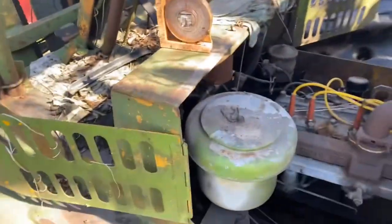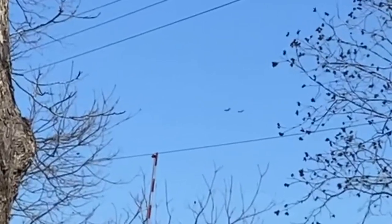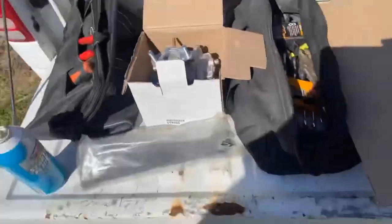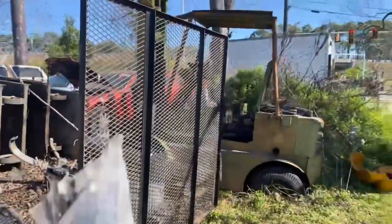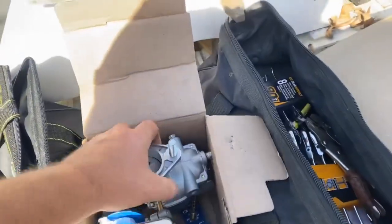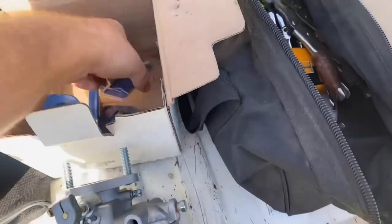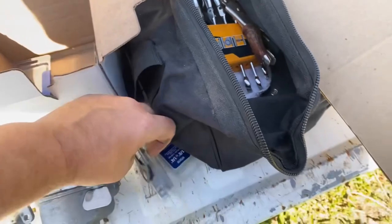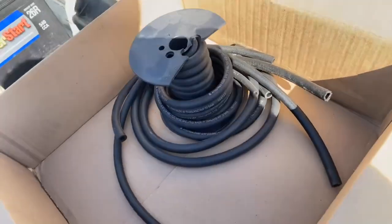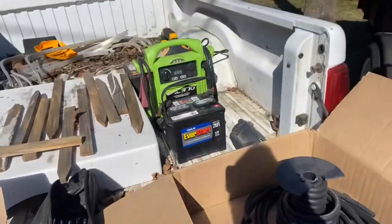Let's lube everything first with some WD because it's rough. Here's the Zenith updraft carburetor — we're gonna put a fuel inlet on it, a fuel filter. I got everything but hose clamps. Let's put the battery in and see if it at least spins over first.